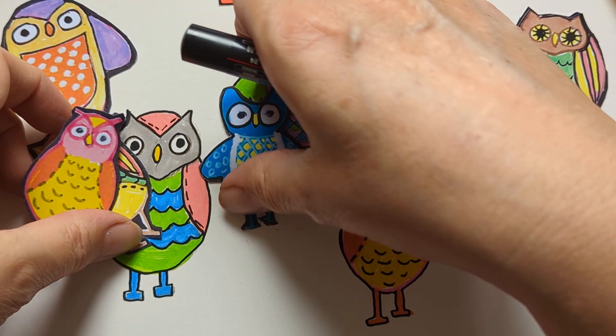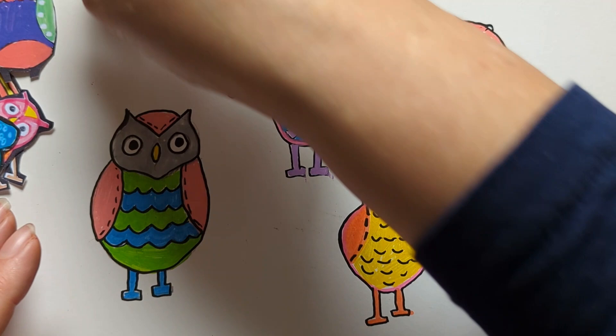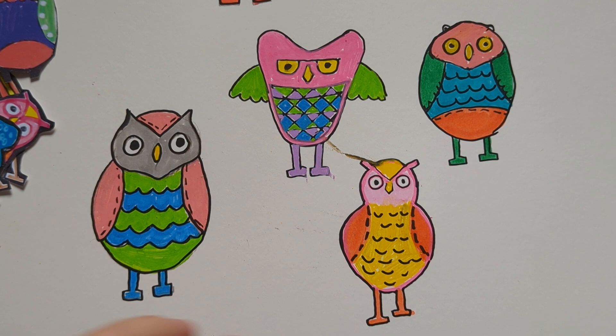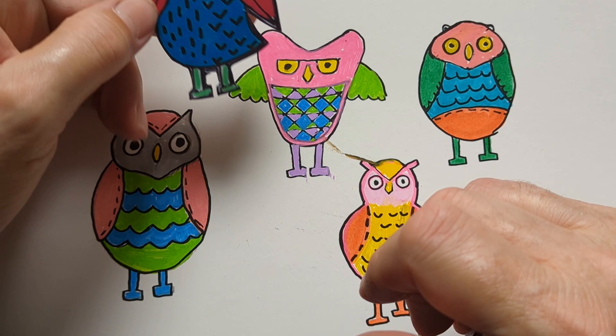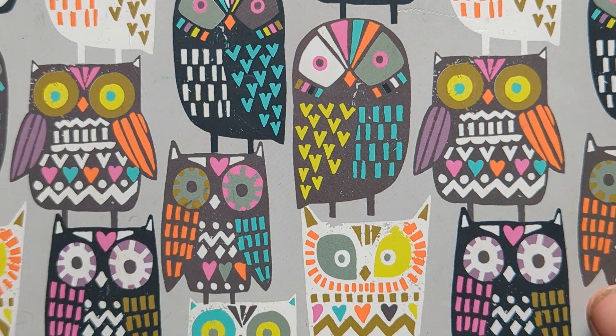A lot of people who watch me are around my age or older or younger. That one's another one — I've done it with square eyes. I got that idea off my box. I've got this box with all owls on it. That one is based on that box design, or very similar. They don't even look like an owl but it still works.